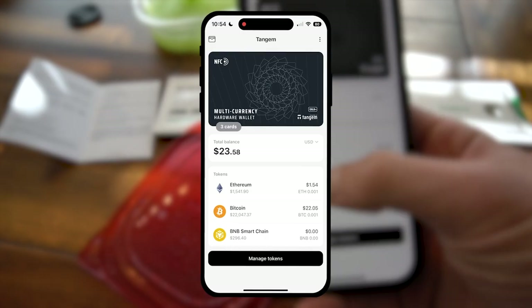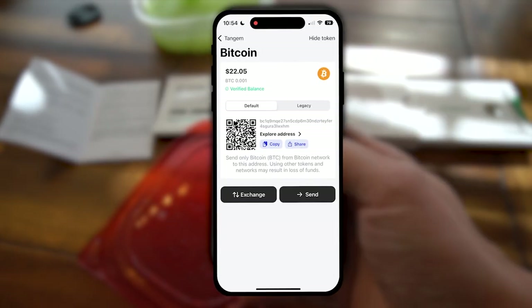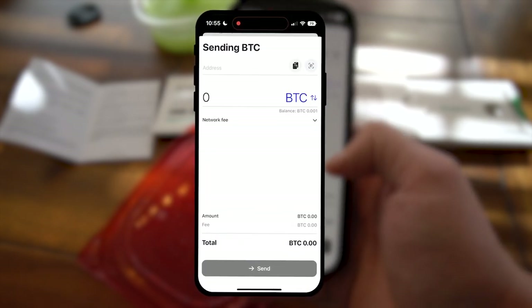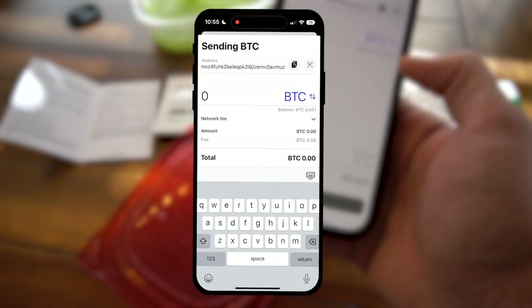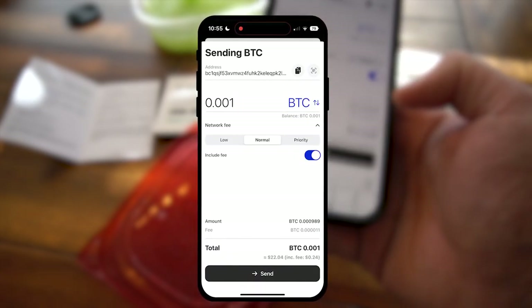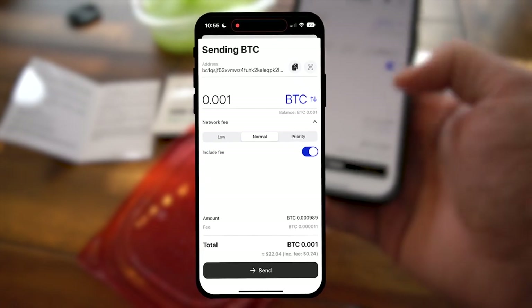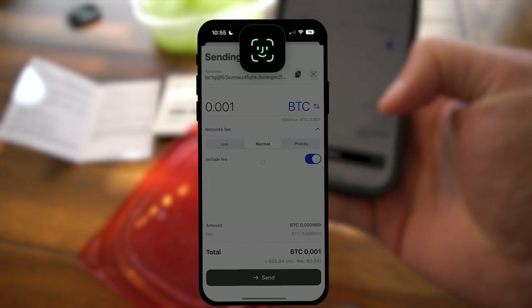Let's go ahead and try an outbound transaction. I'll click on my Bitcoin and go to Send, allow paste, and then from here I'll go maximum amount — always a good feature to have. Now I'll go down here, get a fee option — it's good to have. We need to include that fee. It's going to cost about 24 cents to send this Bitcoin.